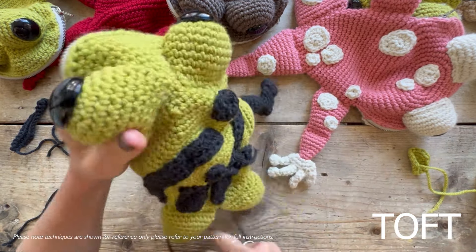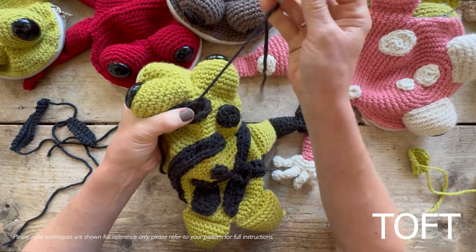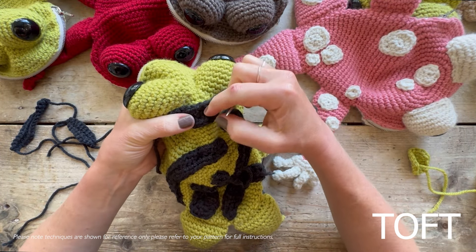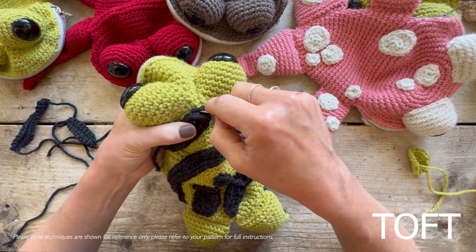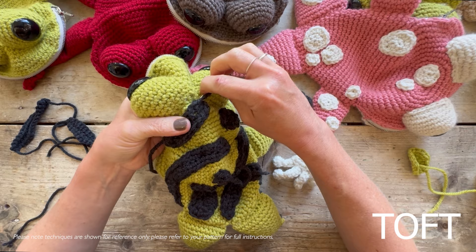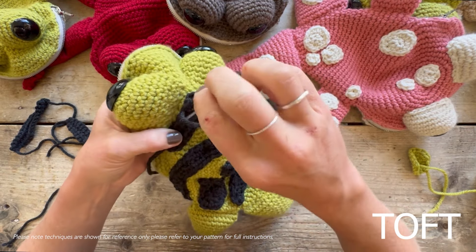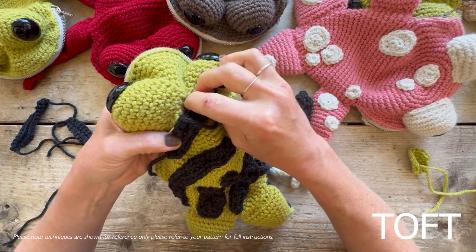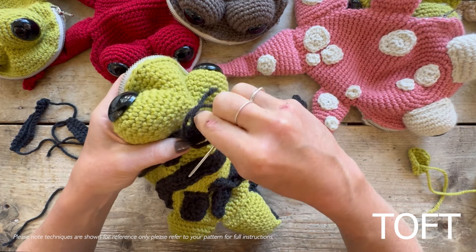When sewing on a stripe, I'm going to put one here right behind the head. I'll do the same trick as with the spot - put my thread through the first stitch to make a neater join there. You could always pin these into place if you wanted to. Then all I'll do is back stitch right the way around the edge of that stripe.